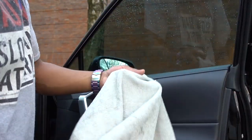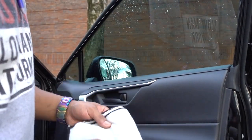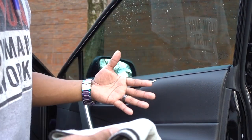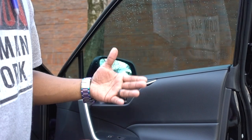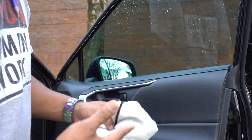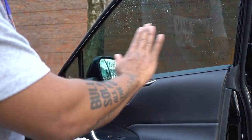Also a good thing to do — and this is just a recommendation — when you clean the inside you can clean it one way, and the outside another way. So you're going to see the difference and you're going to see where it's dirty or where you leave some streak marks. So on the inside I'm going to do it up and down, and the outside I'm going to do it side to side.